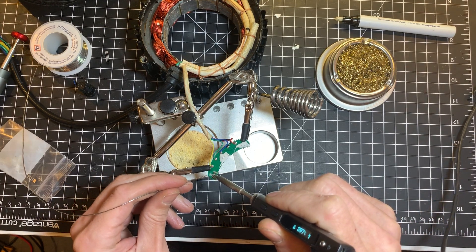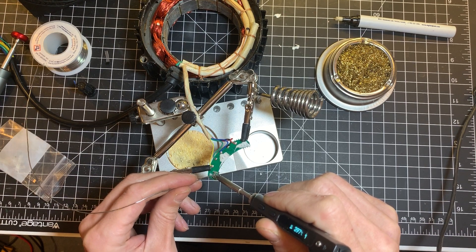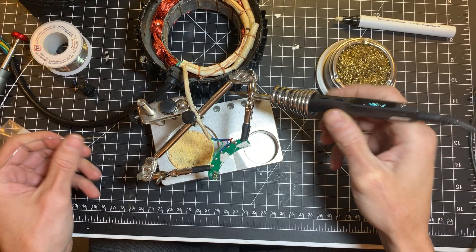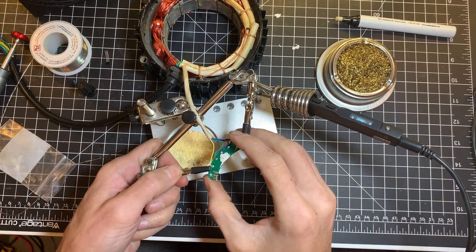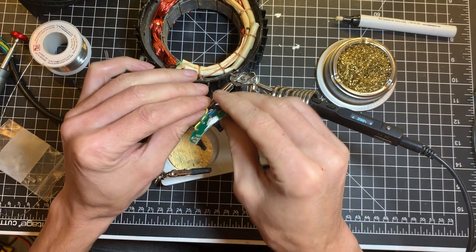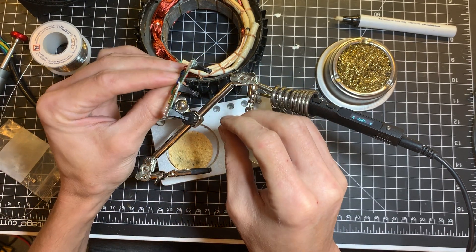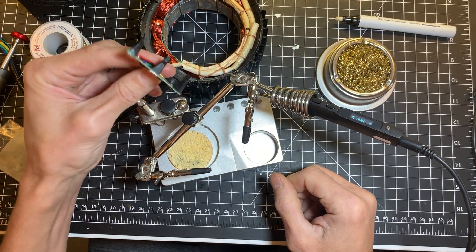Excuse my technique - I'm quite far from the actual PCB so I'm not sure the job is done properly. Oh yeah, it's perfect. There you go.